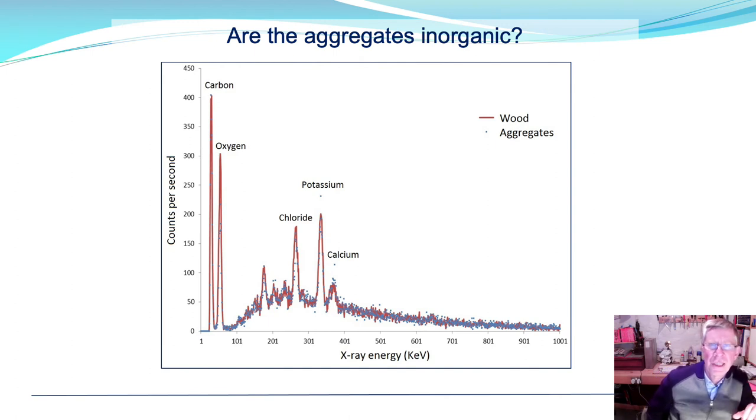To confirm the aggregates are not inorganic, a typical X-ray spectrum of the aggregates was compared to that of wood, plotting counts per second against X-ray energy to fingerprint the elements present. The wood (red) and aggregate (blue) spectra are very similar. If the aggregates were inorganic — such as sand — one would expect high levels of calcium, iron, or silicon, but these are absent, indicating the aggregates are not inorganic.